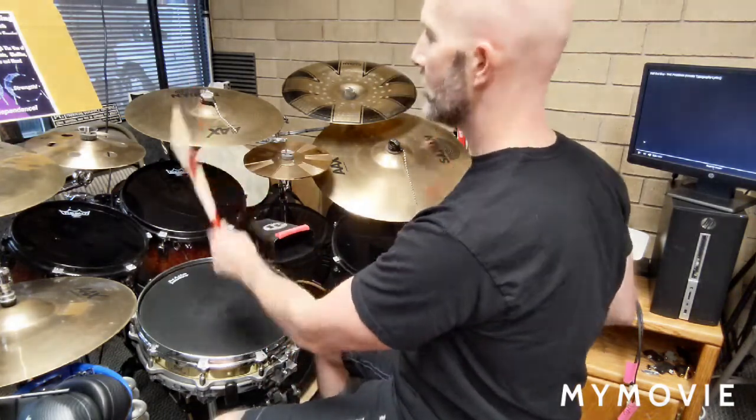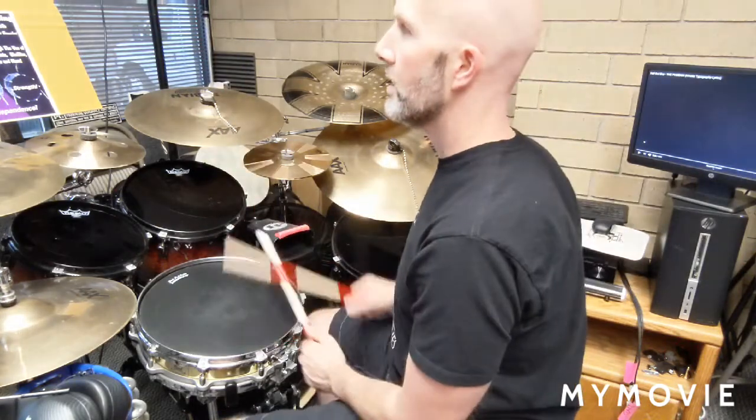It'll get you through a lot of songs. Back to the three. Back to the two and two. And then you're going to stop.